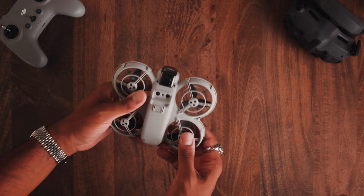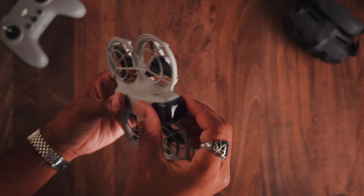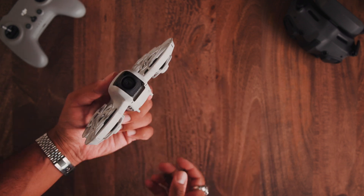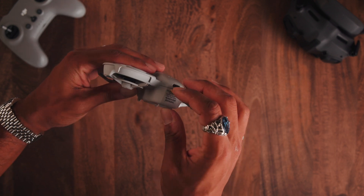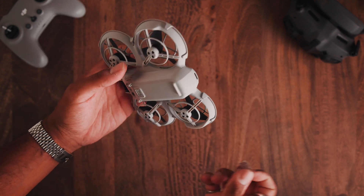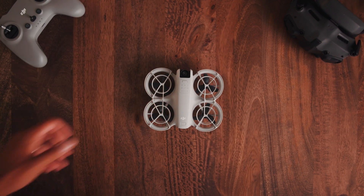According to DJI, this will retail for $200 US when it comes out, and this is the exact drone and full packaging you're going to get. You get a gimbal guard on the DJI Neo which you can just clip and take off, revealing the camera underneath. Under the drone there's a sticker that says please charge for the first time before you actually try and activate. And that's the full unboxing of the DJI Neo.